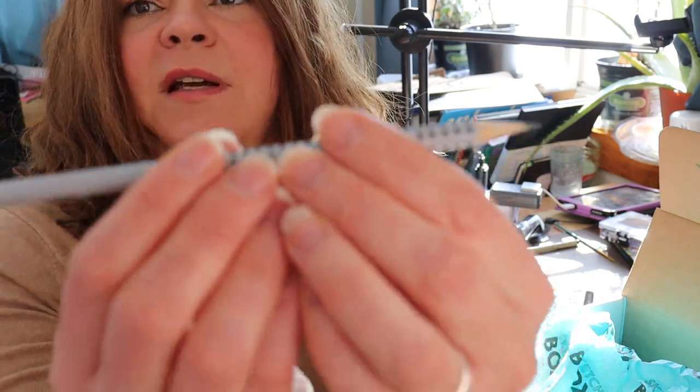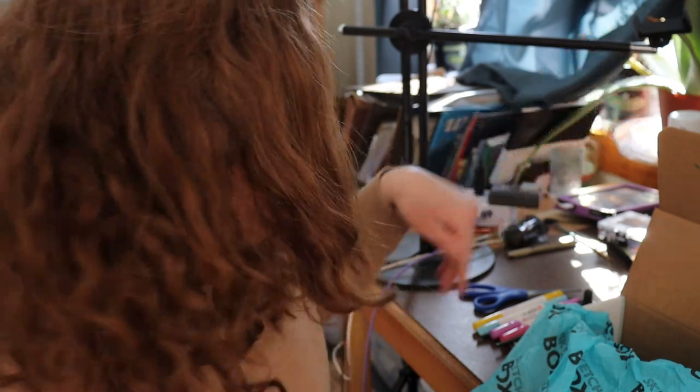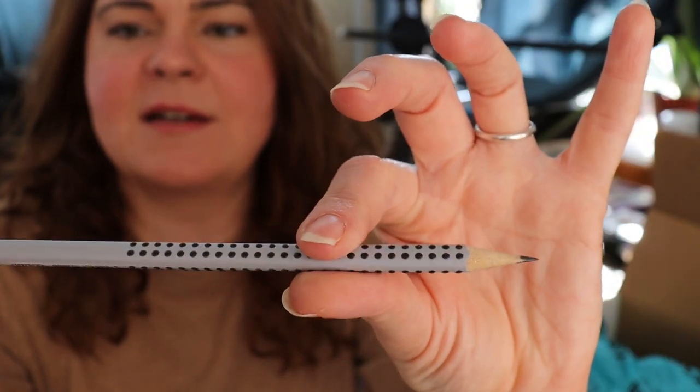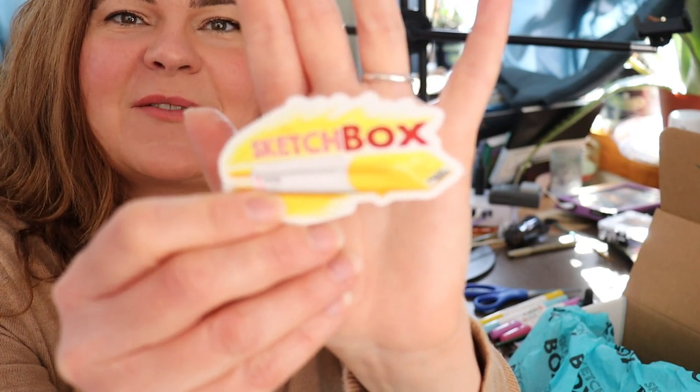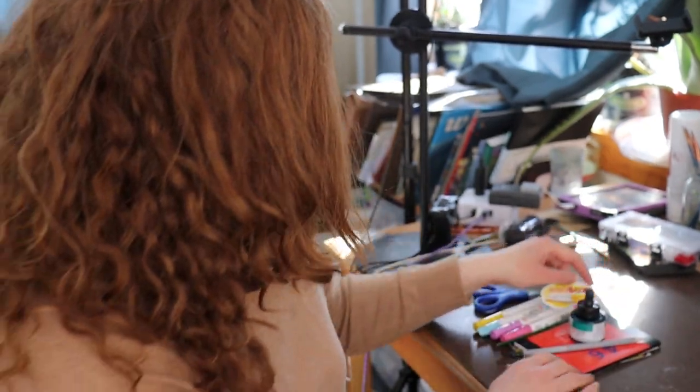Then there is a Faber-Castell Grip 2001. It says HB 2.5 pencil and these little dots on here feel kind of rubbery and grippy. It's the Faber-Castell Grip 2001, and it says it's a 2.5 HB. Then there's a sticker that says April 2023 with one of the markers on it. And now I think it's time to look at the little papers that came with it.